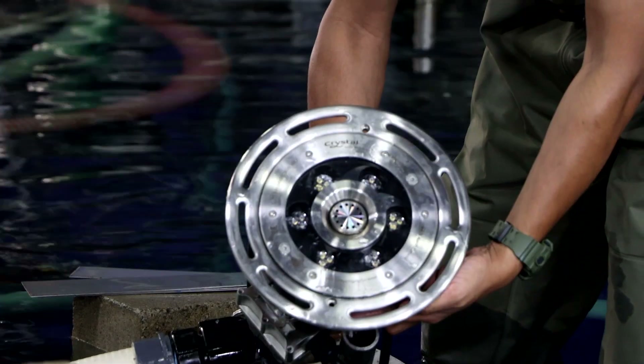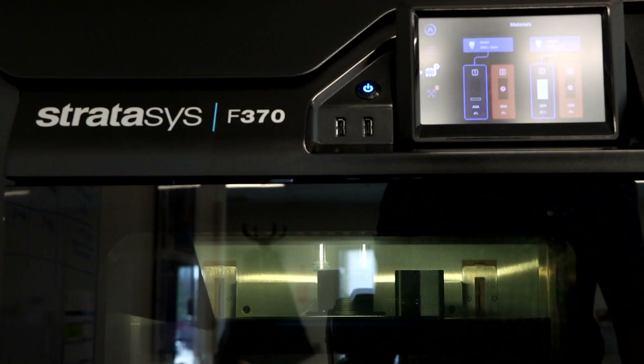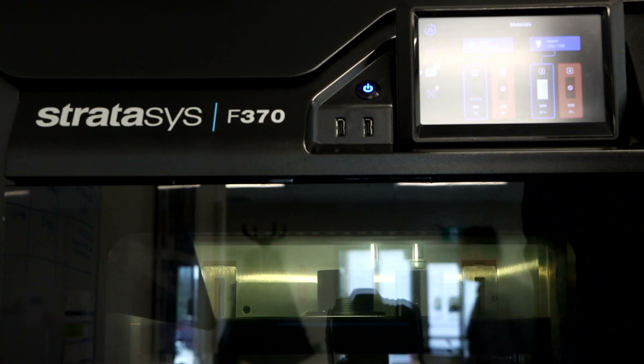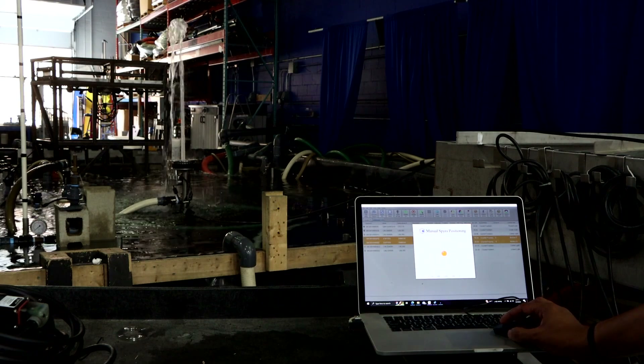Once you start having a product that moves, that becomes a challenge. So we did quite a few iterations. We have 3D printers that you can see behind you — we print concepts, then we test them, and then we see if it makes sense.